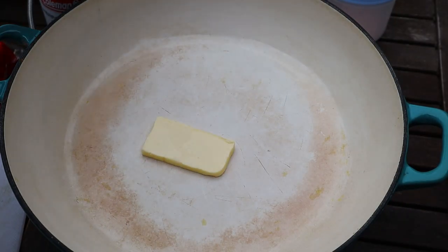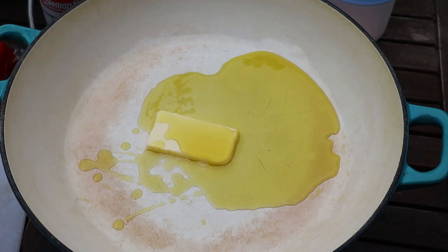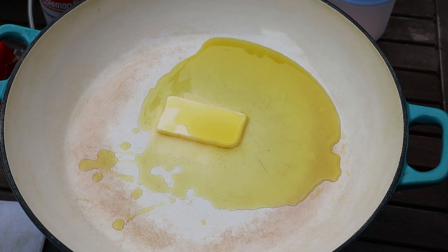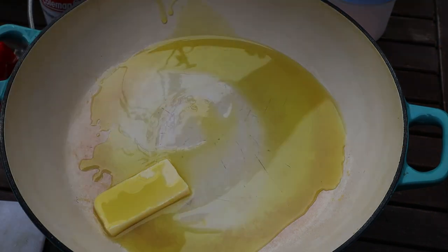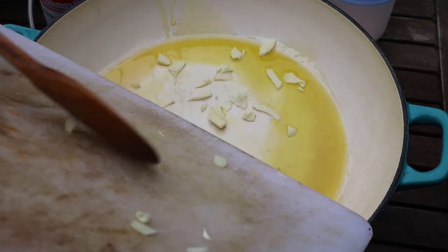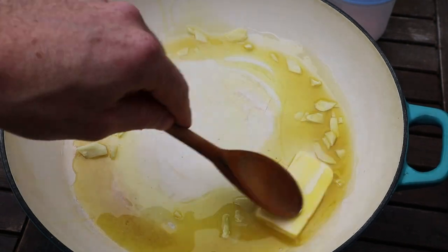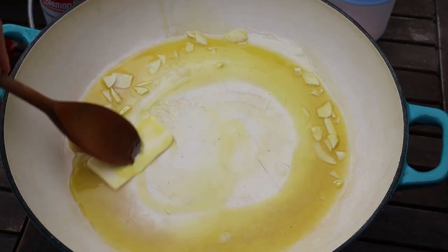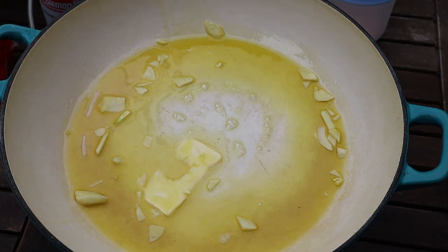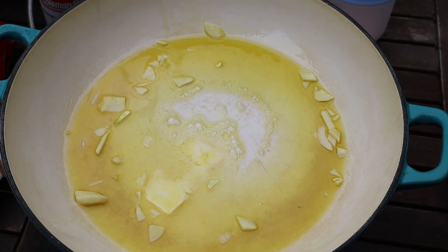We've got our pan heating now. We're gonna put a knob of butter in there with a bit of olive oil — it looks like a lot but the mushrooms will soak it all in, so it disappears pretty quick. I'll finesse this garlic a little bit more. For me cooking is all about the taste, not how it looks. These mushrooms were growing probably two hours ago — look at the mud still on the chopping board. Don't be precious, don't stress; a little bit of mud or grit from the woods is not gonna kill you.